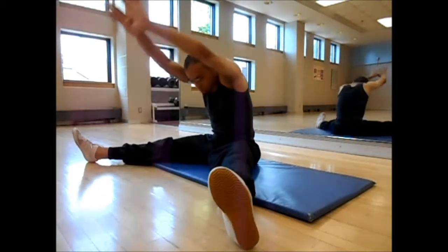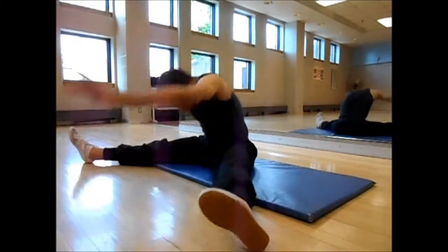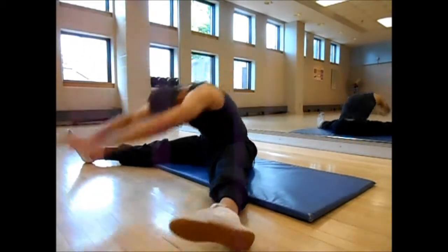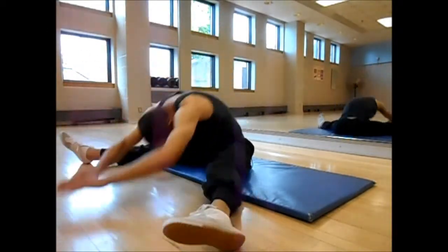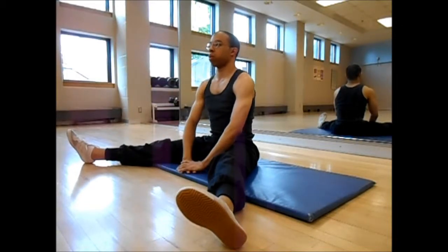Do what's comfortable for you — try it and take your time. The good news is that sitting down makes it considerably safer than trying to do the same activity standing up.